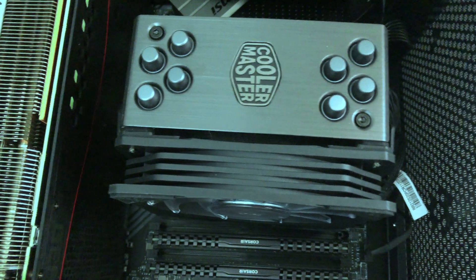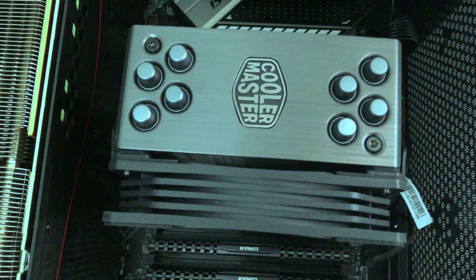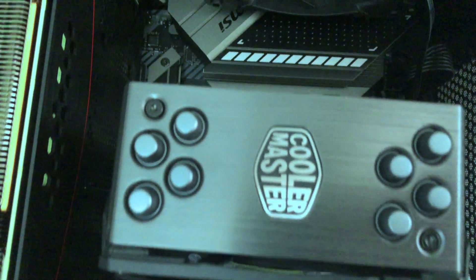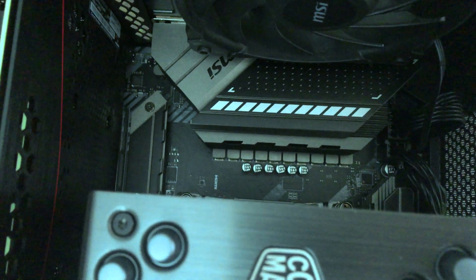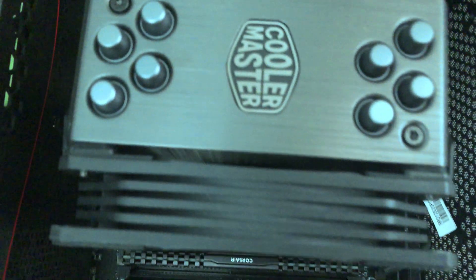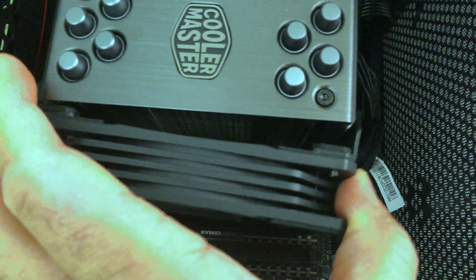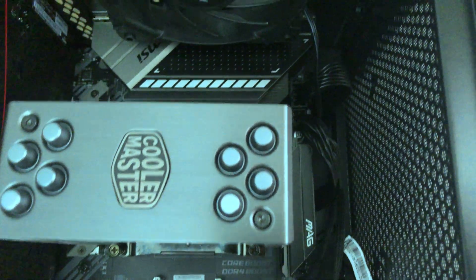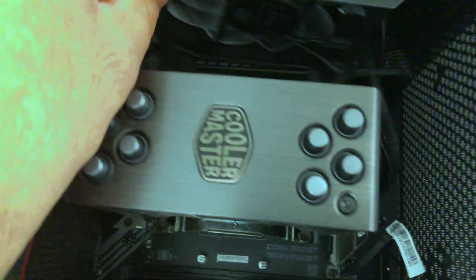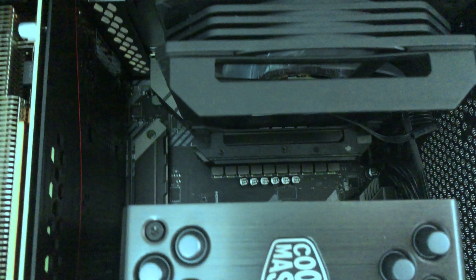Welcome back. Today I'm going to be upgrading my CPU from the Ryzen 5 3600X to the 5600X. I'm going to take the fan off my cooler - it literally just slides right off. It is connected to an RGB header at the bottom, right down there, so I'm just going to leave it there for now.